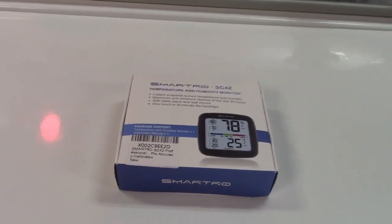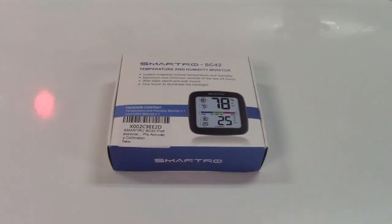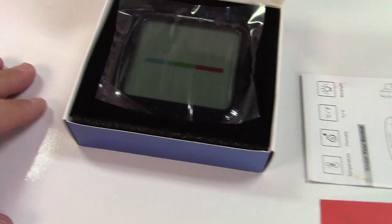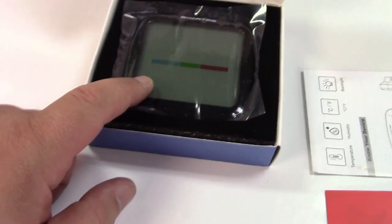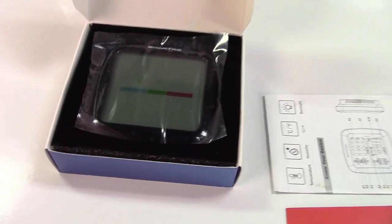This is the Smartrow Temperature and Humidity Monitor, otherwise known as a hygrometer. It's magnetic and it also has a stand so you can keep it upright. That means you can put this on your fridge if you wanted to, and just have it right there showing the temperature and humidity for you.